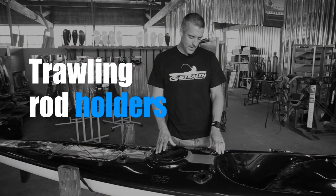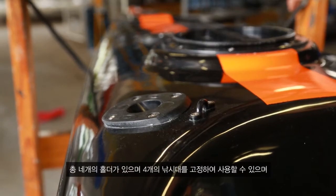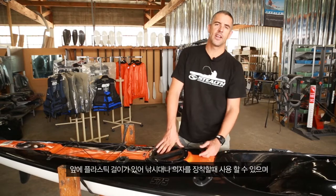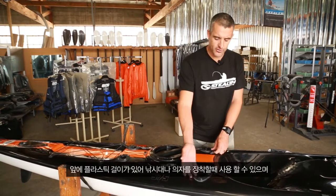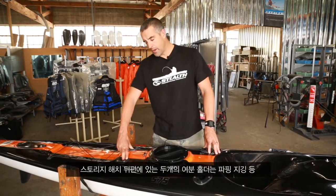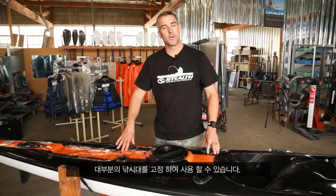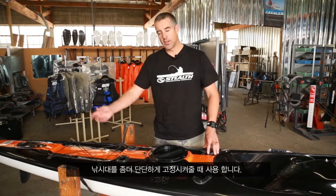Behind the cockpit area we have the rod holders. On the ProFisher range there are four rod holders: two directly behind your seat at a steeper angle, which we usually use for trolling rods. Next to them is a little plastic saddle used to secure a rod leash or the back of a backrest. The other two rod holders are upright, for extra rods like a spinning rod, jigging rod, or popping rod. Always tie your rods on in case something gets knocked off.